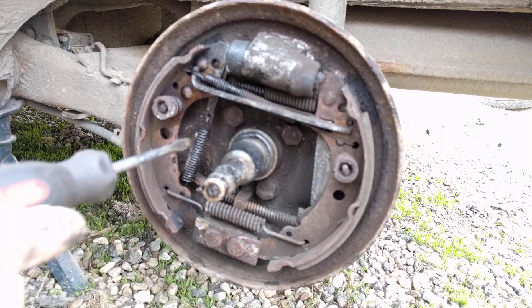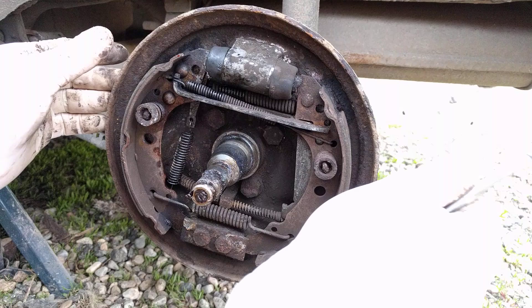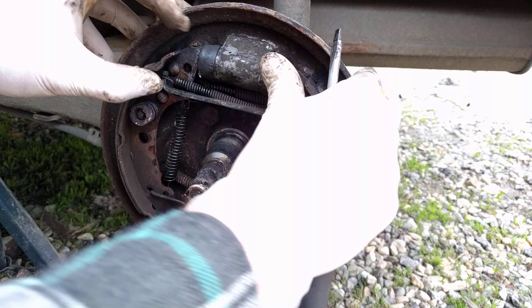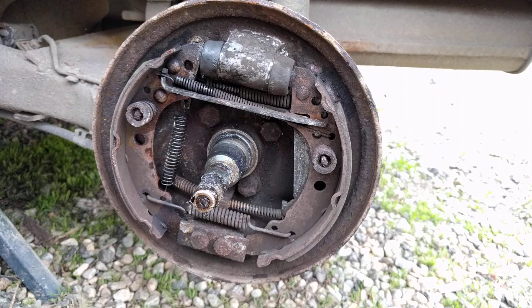This is the brake adjuster on a drum wheel on a Volkswagen Polo from '96. It's automatic. Basically the way it works: when you press on the brakes, the pads go outwards, and this little wedge drops every time you press the brake — it goes down a little bit. I just lifted it up so the brakes went in a little bit.